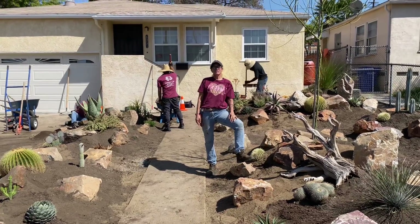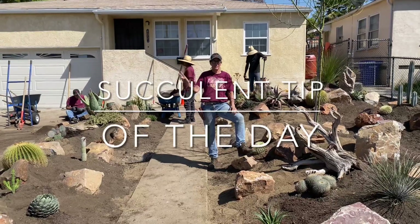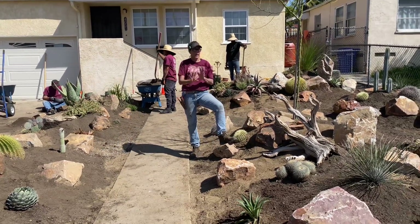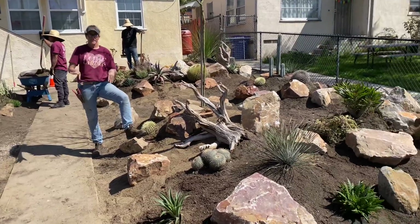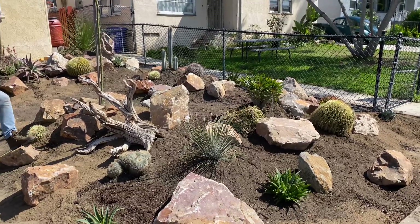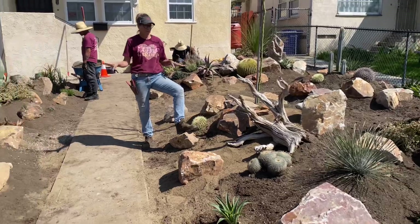It's Laura Eubanks of Design for Serenity with your Succulent Tip of the Day, and Day 2 in La Mesa on the Xeriscape. We are about wrapped up now with planting and boulder staging. We ended up bringing in 9 yards of soil and about 7.5 ton of boulder on this little yard.